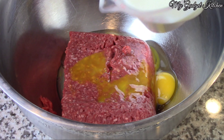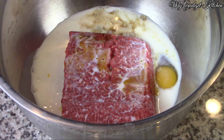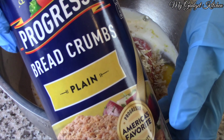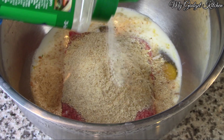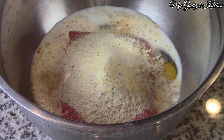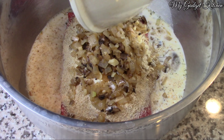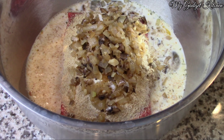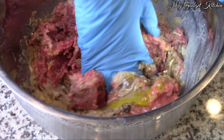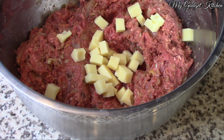Let's get started on the meatloaf. I've got two pounds of lean ground beef, some eggs, some milk, some Worcestershire sauce, some onion soup mix, some bread crumbs, some ranch seasoning, some granulated onion, granulated garlic, and then finally the sautéed veggies. Mix all of that together — just make sure you don't over mix, just mix until everything comes together. Once those ingredients are incorporated, it's time to add in half of the swiss cheese.